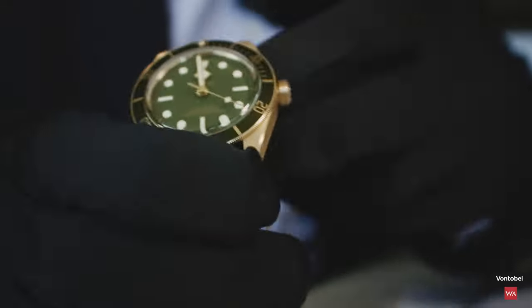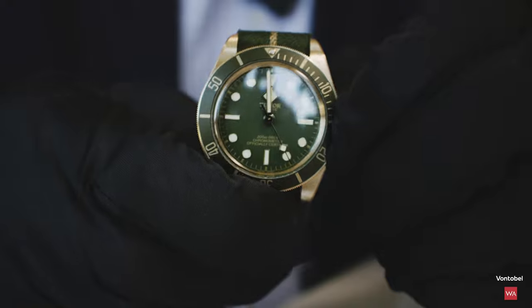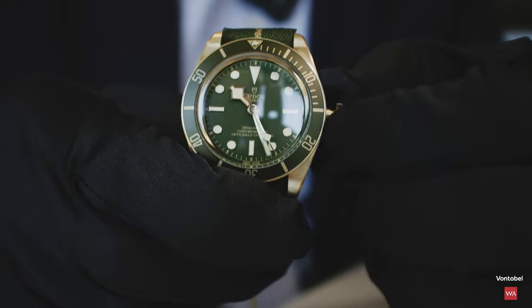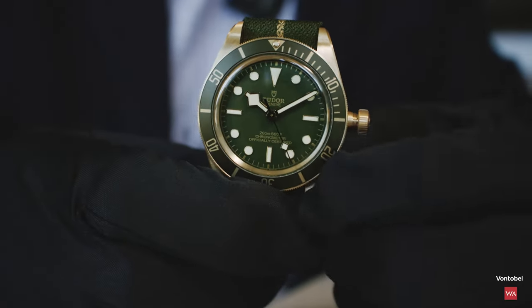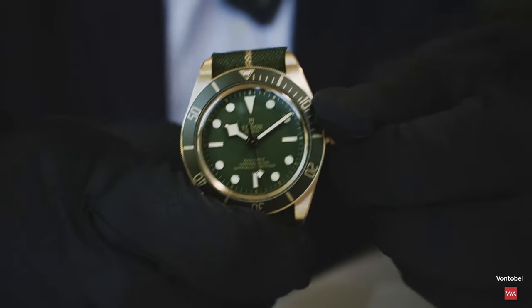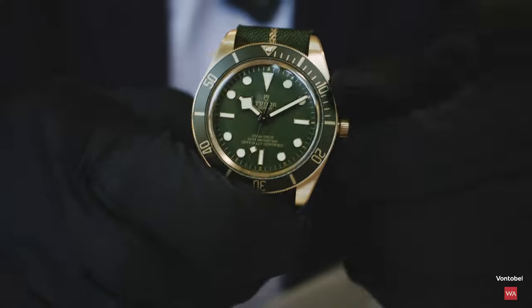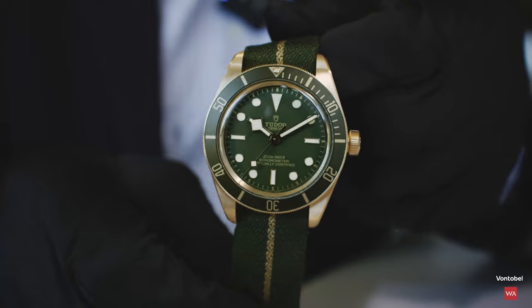I'll make the hands smile for you so you can see them smiling at you — there you go, now you see the snowflake hands smiling at you. Screw-down crown, of course — nothing else to expect here.